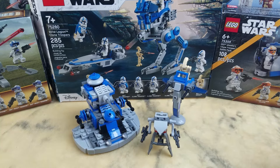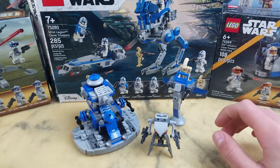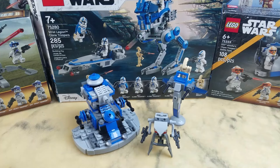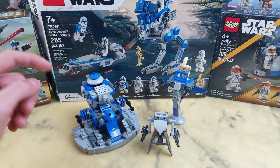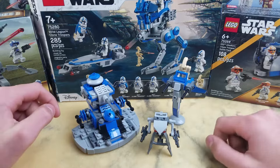Hey guys, it's Cowboy Bricks. Today I'm going to be showing you guys this alternate build. It's a 75280, the 501st Legion Clone Troopers Battle Pack — the original 501st Battle Pack. This was designed by 3LiasBlue on YouTube. I'm really excited to show it to you guys. It's an AAT, basically a droid battle pack.